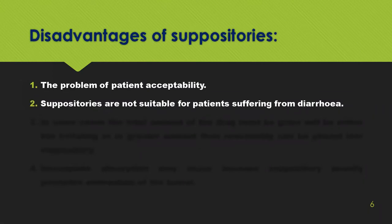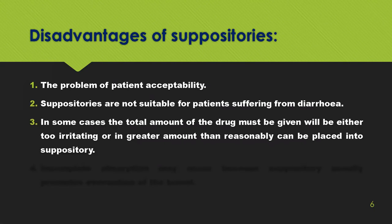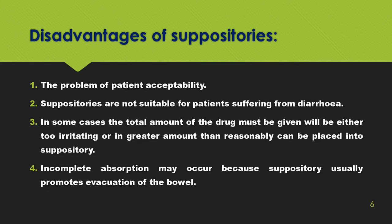People suffering from severe nausea or vomiting find suppositories to be the best option. Disadvantages include the problem of patient acceptability, they are not suitable for patients suffering from diarrhea, in some cases the total amount of drug required may be too irritating or in greater amount, and incomplete absorption may occur.